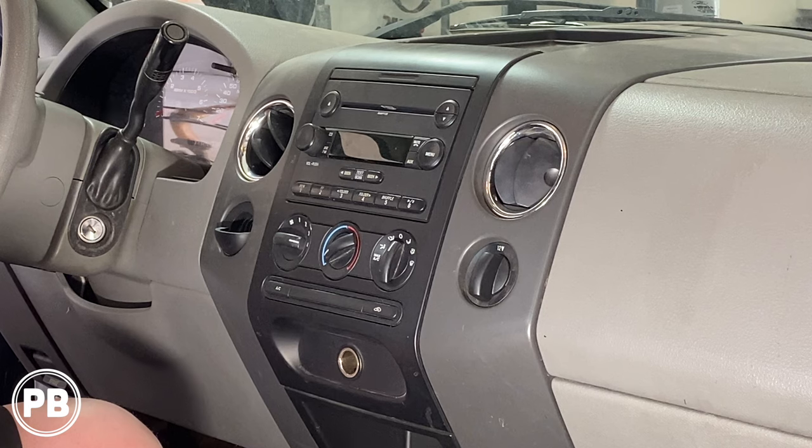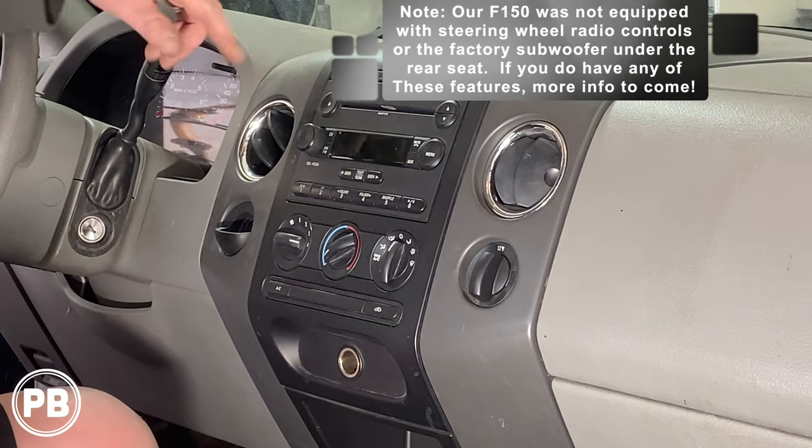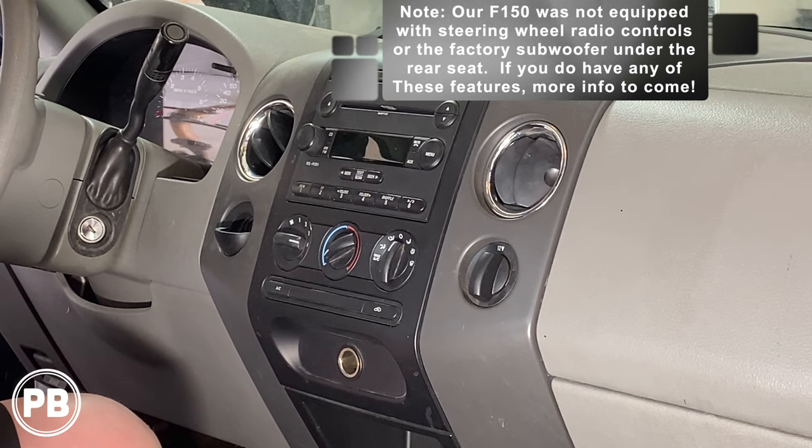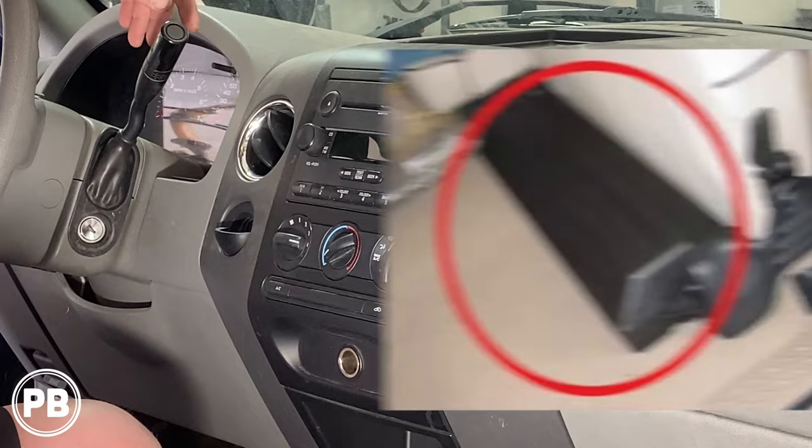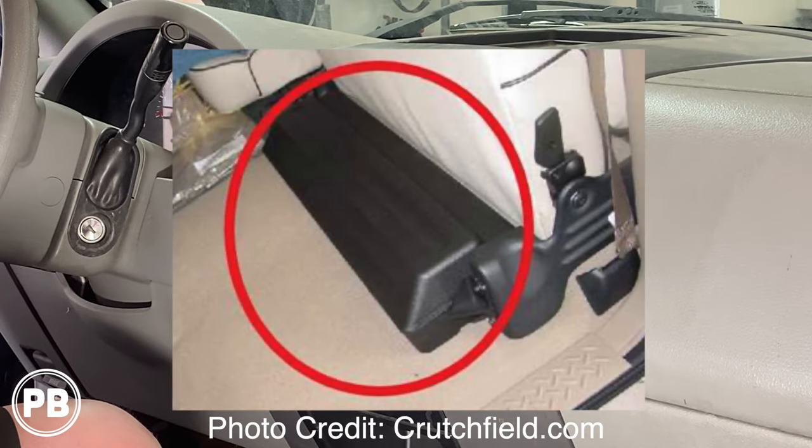Before we jump into things, a couple of things to note. Our F-150 doesn't have steering wheel volume controls, so we don't have to worry about retaining those. If you do have those, we will talk about that on the bench and link those various parts in the description. We also don't have the factory amplifier or the sub underneath the rear seat, but again, if you do, we'll talk about that more at the bench.